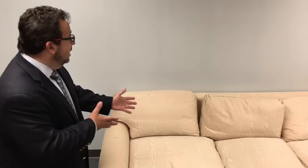Hi, it's Tony with New Dimension Cleaning and Protection, and I'm going to show you how Fiber Protector will work on this natural fiber sofa. You'll be surprised, so stay tuned.